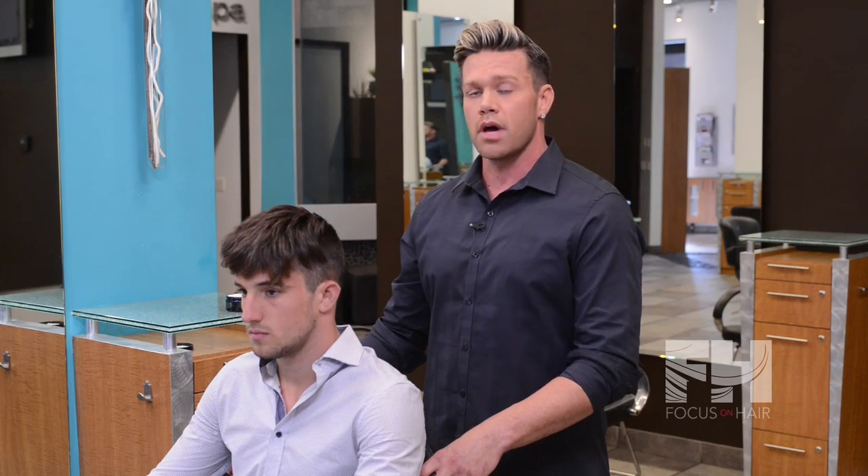Hi, I'm Chris Chapin, master stylist at Cosmos Hair and Day Spa. This is my model Trent, and today we're going to be styling a pompadour.